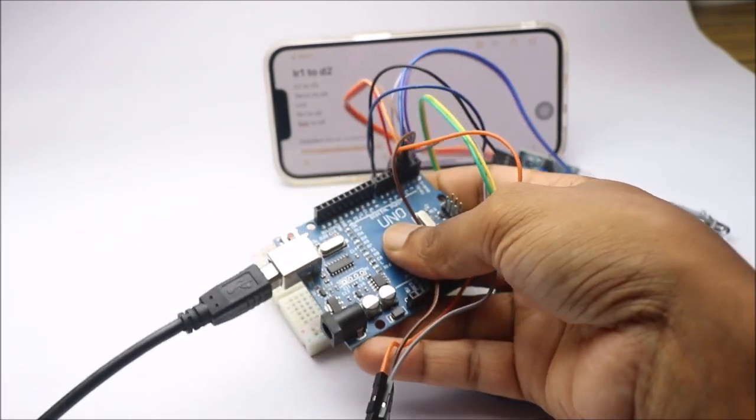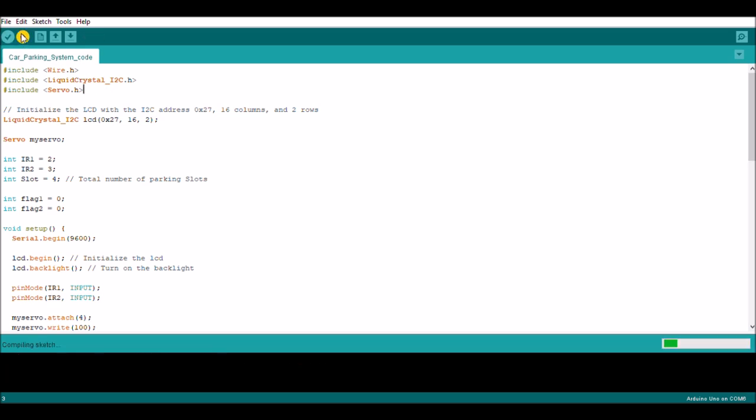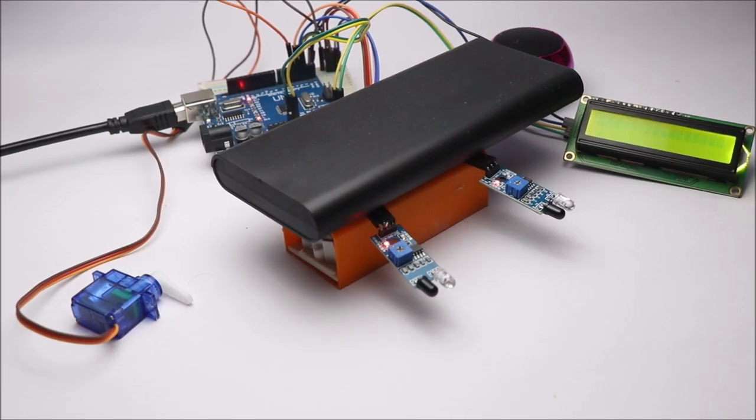Just open the IDE and copy-paste the code given in the description box below. Keep in mind that in some cases you might need to install the LiquidCrystal library before proceeding. One IR sensor keeps track of vehicles entering and the other keeps track of vehicles leaving.